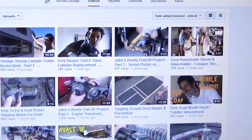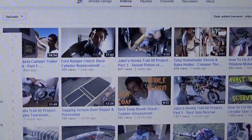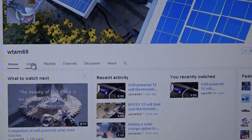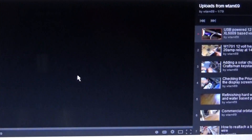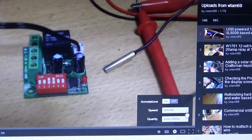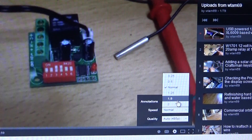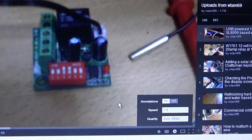Let's try a different subscription. Let's try this w_tam69 over here — Paul's videos. There's a lot of electronics. Let's click on this one. There you have it, it's set on Normal right now. Let's set it — you can set it at 1.5.